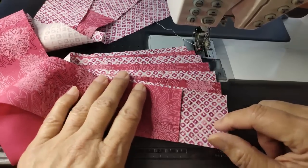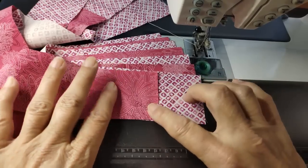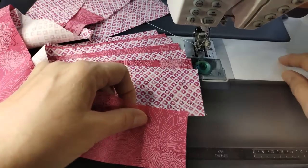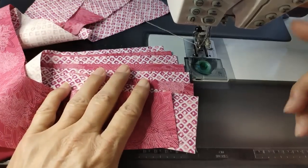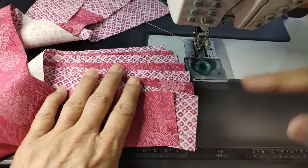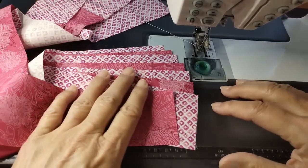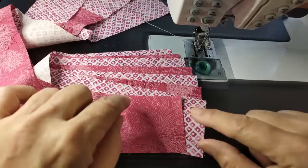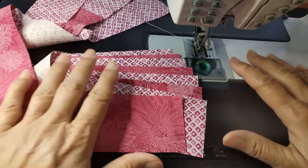I start measuring my strips — these were anywhere from 22 to 27 inches. I take my first strip and subtract its length, then the next strip, and keep subtracting until I get to zero. I keep cutting more as needed. Once I get to zero, I know I'm good. If everything is the same size, it's an easy multiplier — but whatever works for you.